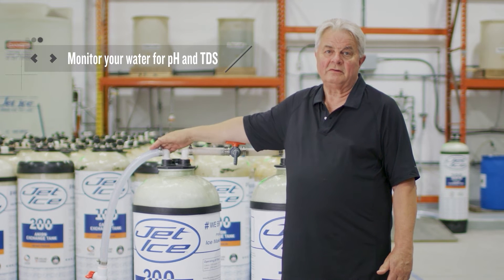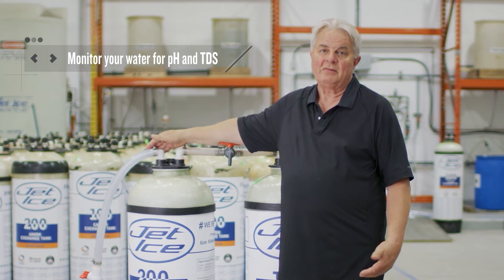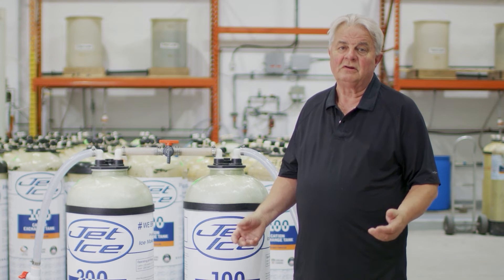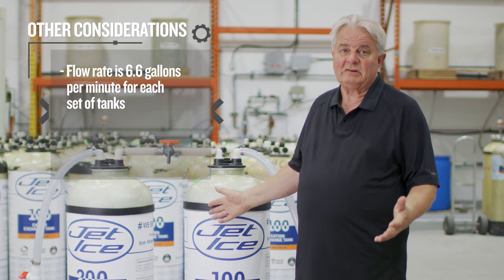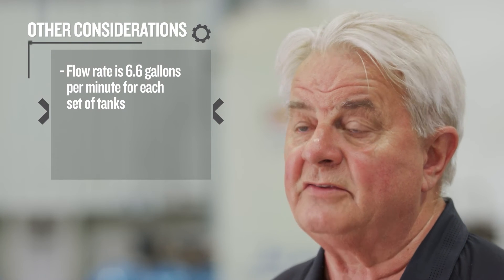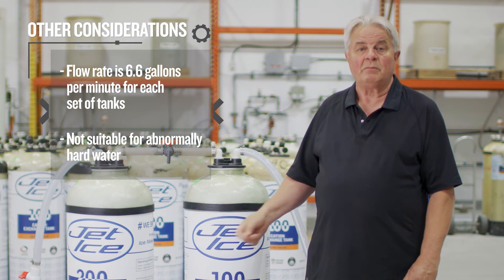Once the tanks are installed, it's important to monitor the water quality coming out of them — they will start to deplete over a period of time. The harder the water, the quicker they deplete. It's monitored simply by pH and TDS. Should you notice any change in water quality, it's a simple matter of contacting us to have the tanks replaced. When considering deionization, note your flow rates — you'll only get 6.6 gallons per minute out of a single set of tanks; if you need more, you'll need a second set. Also, if you have really hard water, these tanks will deplete rather quickly.